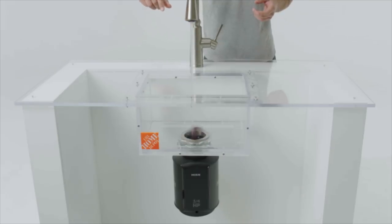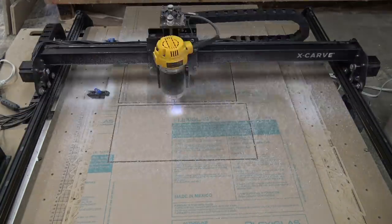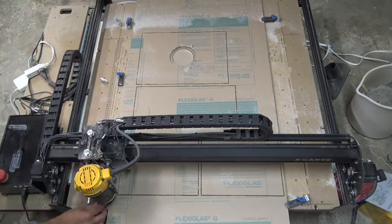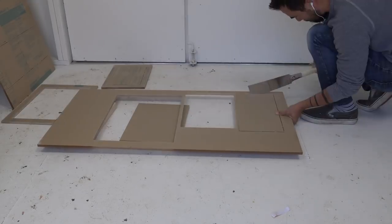Today we're going to make an acrylic sink to test out the Moen GX garbage disposal. I bought some half inch thick acrylic online and then used my X-carb to cut out the pieces. When cutting acrylic you can only cut a little bit at a time and you have to go pretty slow to make sure the acrylic doesn't melt and gum up the cutting bit.